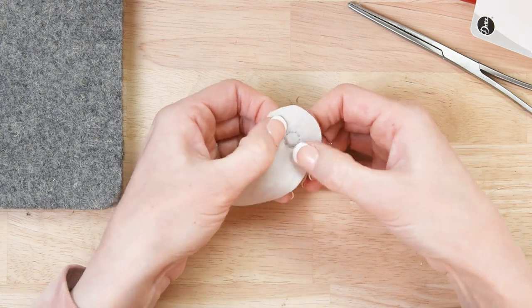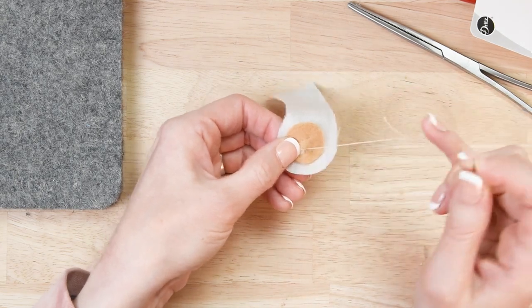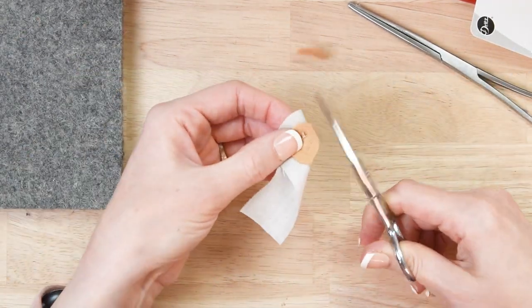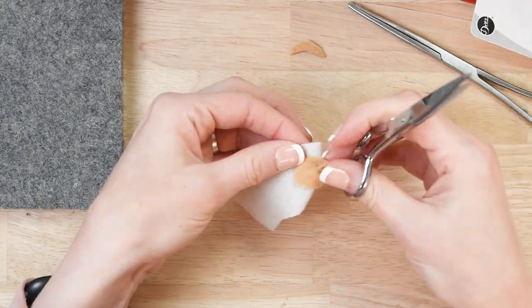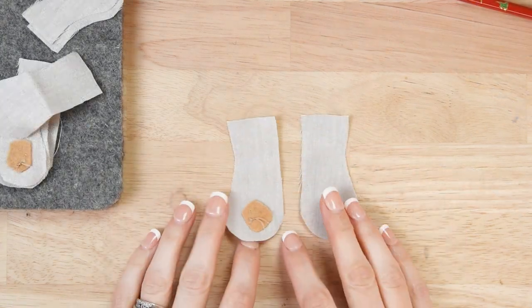Make sure that your stitches are small enough to hold that magnet in place, then knot it in the back. You can trim the extra felt all around that magnet so you don't have any extra bulk.